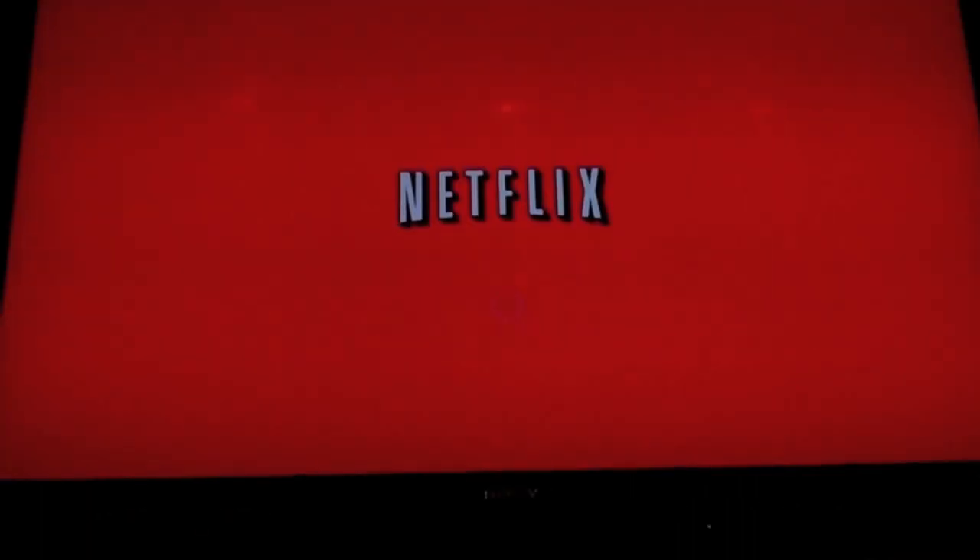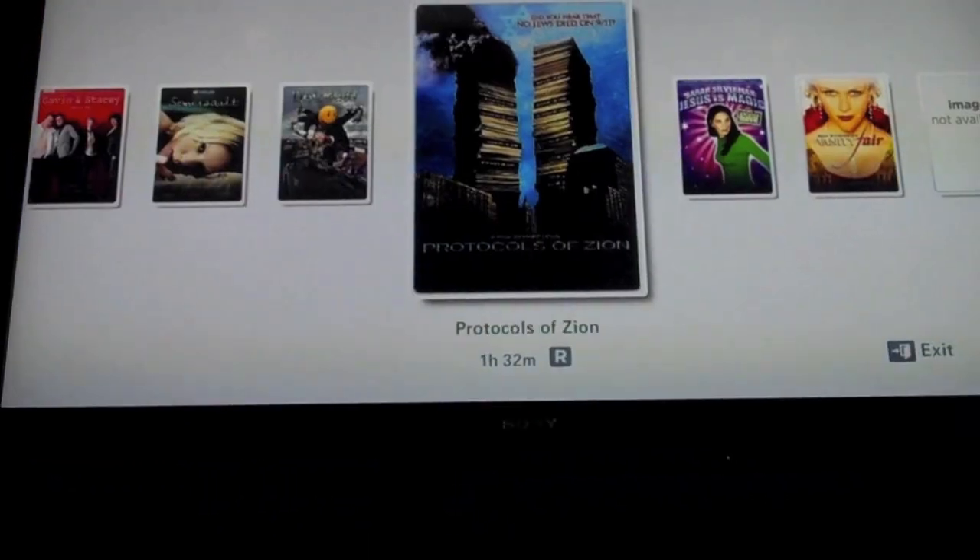I already downloaded the Pandora and Netflix apps and I'm using them. And you can connect to Facebook, YouTube, Twitter, Blockbuster. There is so much that you can connect to.